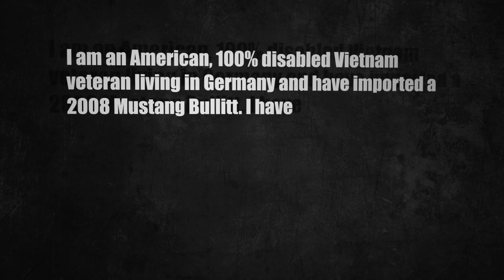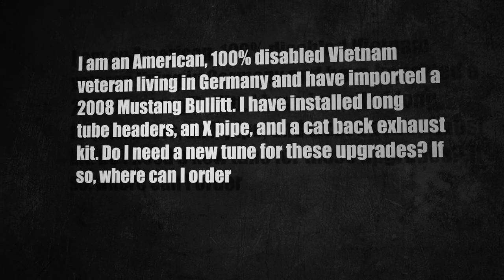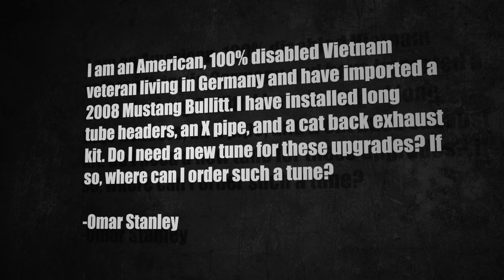Welcome to Letters. I'm having way too much fun with our Jeep Wrangler project vehicle. There's just so much aftermarket out there. Before I get to your letters, a quick reminder to check us out on Facebook, Twitter, and Instagram. Our first letter comes from Omar, who wrote in and asked: I am an American 100% disabled Vietnam veteran living in Germany and have imported a 2008 Mustang Bullitt. I've installed long tube headers, an X-pipe, and a cat-back exhaust kit. Do I need a new tune for these upgrades? Omar, first, thank you for your service. You should definitely get a new tune when you make upgrades like those — you can get one from a number of sources easily found online.